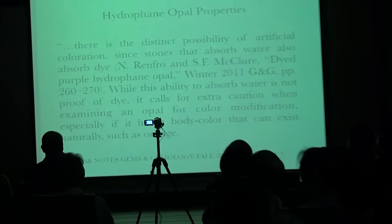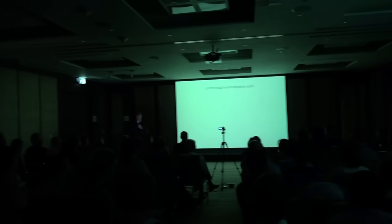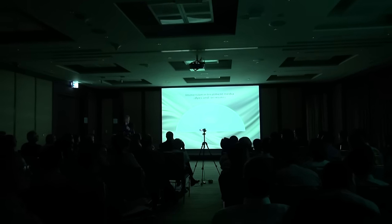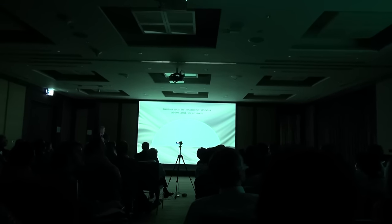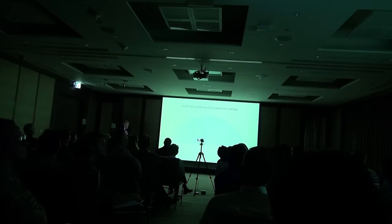An orange body color is in high demand as a fire opal, so if you see a bright orange opal that looks a little funny, maybe it's a dyed one. Here's how it works. Here's an untreated hydrophane opal, and then you immerse it in your treatment media — could be dyes or resins — and it starts soaking in further and further until you have a fully immersed piece. Full absorption of your treatment media.